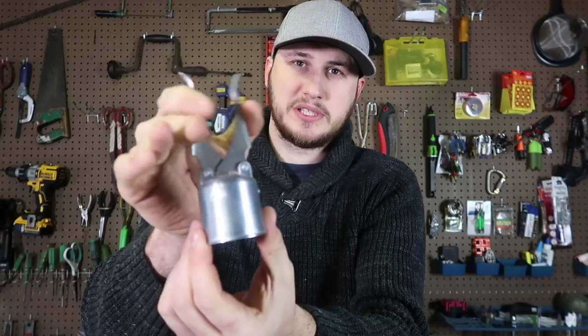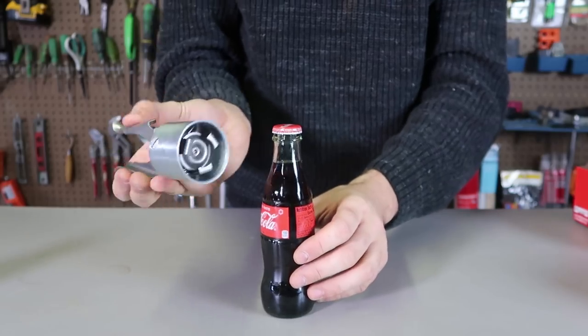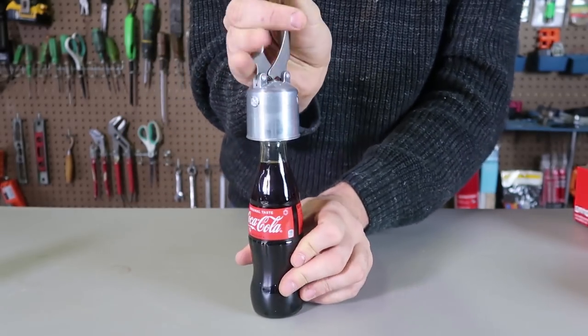So what you do is press these two things. Pretty cool mechanism, isn't it? Here's how it's supposed to work — you put it into the bottle and you press these two.